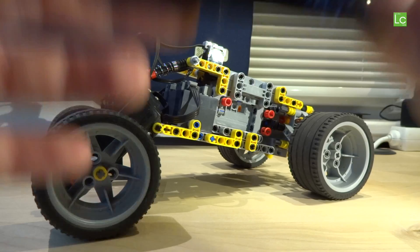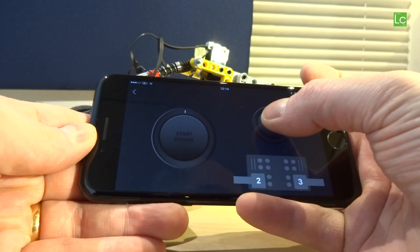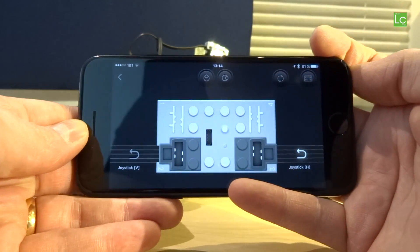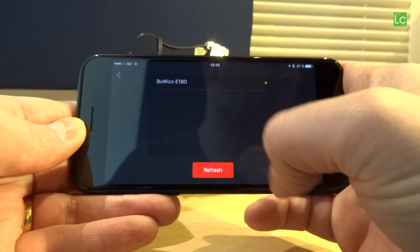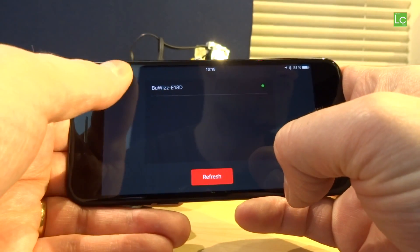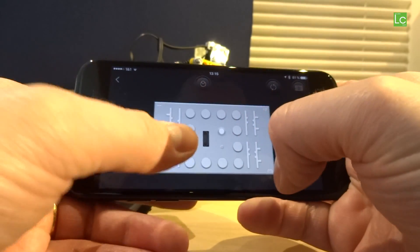The BuWiz is controlled by the appropriate app. At first glance it has been very successful — I would say it looks beautiful. Three profiles are available at the beginning. I chose the race car profile. Using the setup button I assign the desired BuWiz and occupy two of the four outputs.